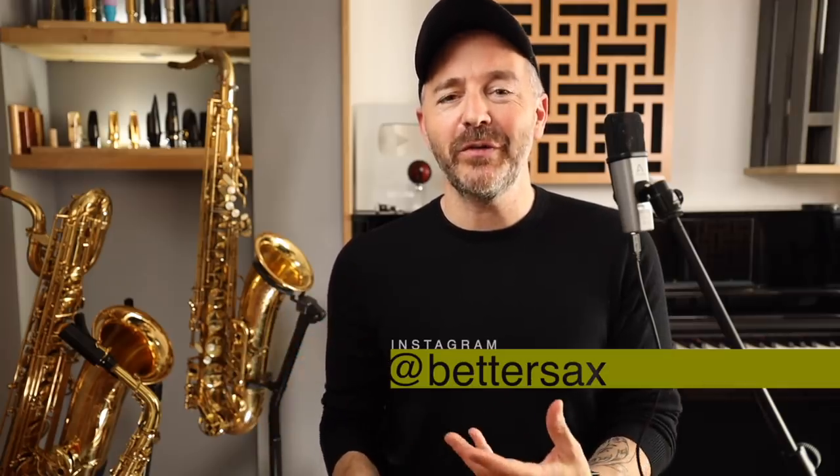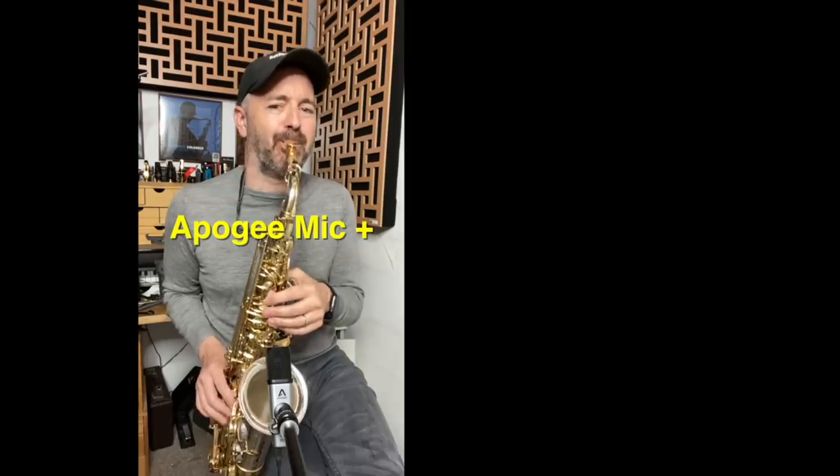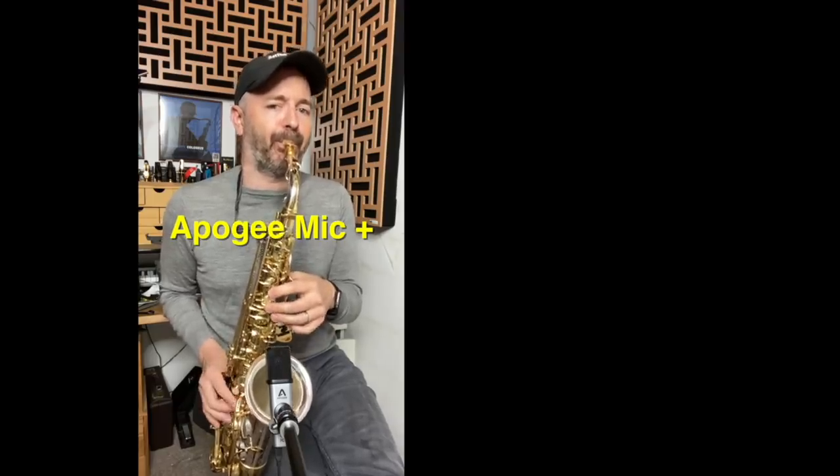If you follow me on Instagram, you may have noticed that the room where I record a lot of those posts is tiny. I've got acoustic panels in that room as well, but there's only so much they can do in such a small space. Check out this comparison of me recording into the same mic in this room compared to the other room. Hear the difference? The room has a big impact on the sound, and your microphone will pick up a lot of that.